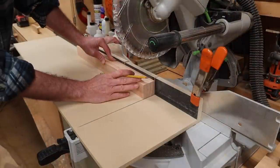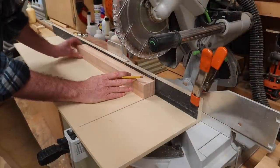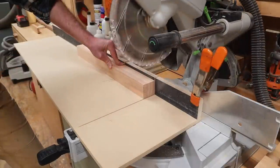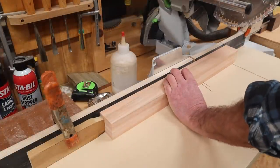We're working on four legs here and you'd want to repeat this step on each leg. The first thing I'm going to do is square up one end of each leg. Next, set up a stop block and cut the legs to 21 and a quarter inches.